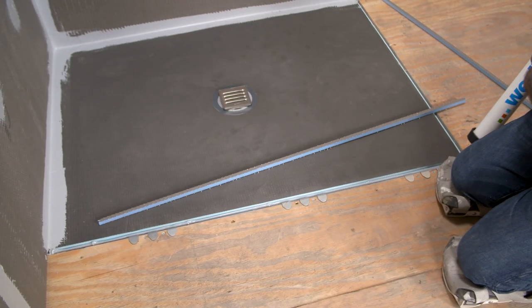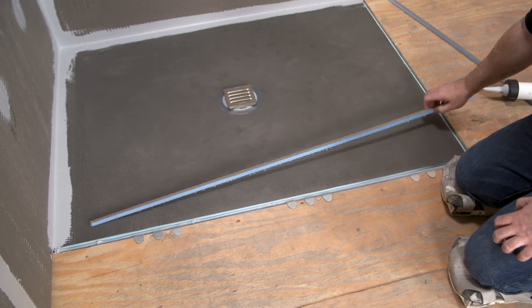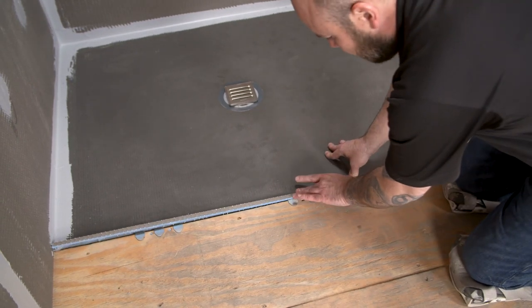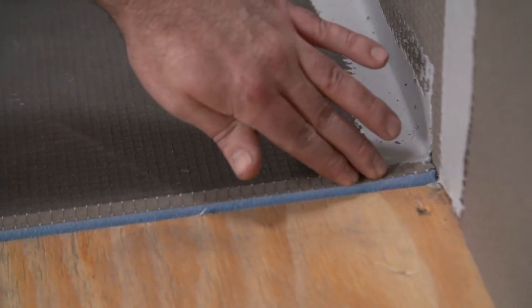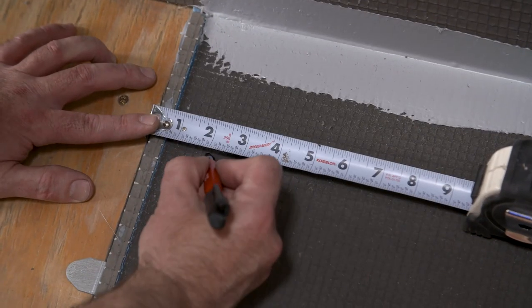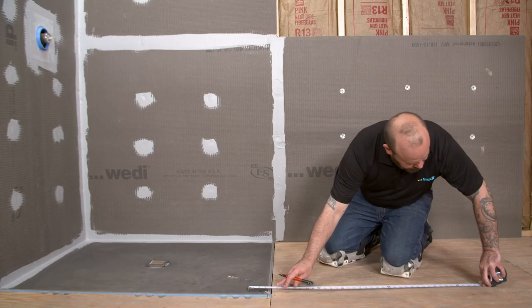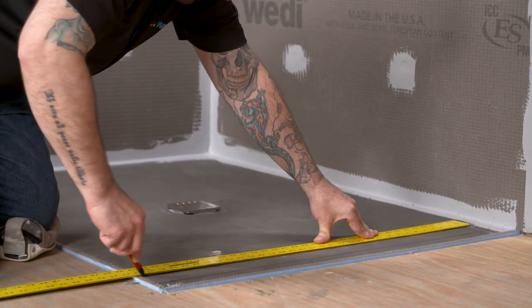Use the channel protector strip included with the Ligno and sealant to fill the channel where the base meets the floor. If modifications were made to the base on this side, the channel does not have to be re-cut. When measuring the area for sub-liner dry, be sure to overlap the shower base a minimum of four inches and extend into the bathroom a minimum of three feet. When excessive water or splash-off is expected, further extension of waterproofing is required.